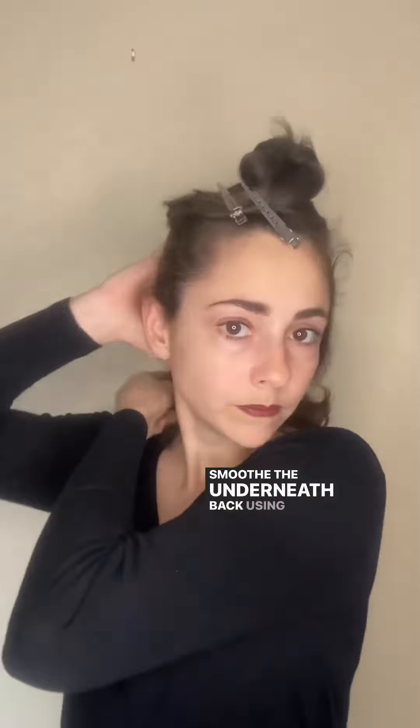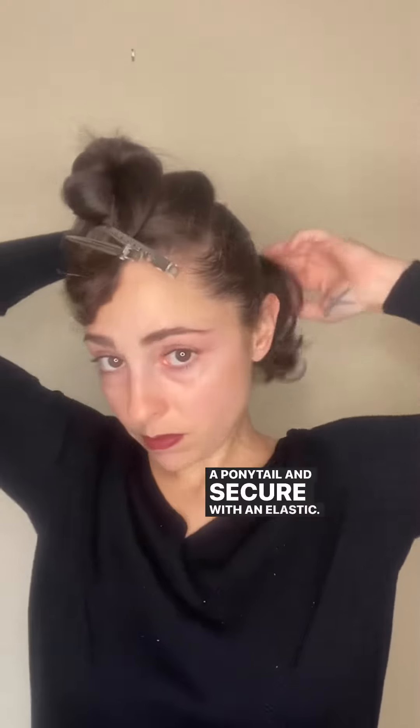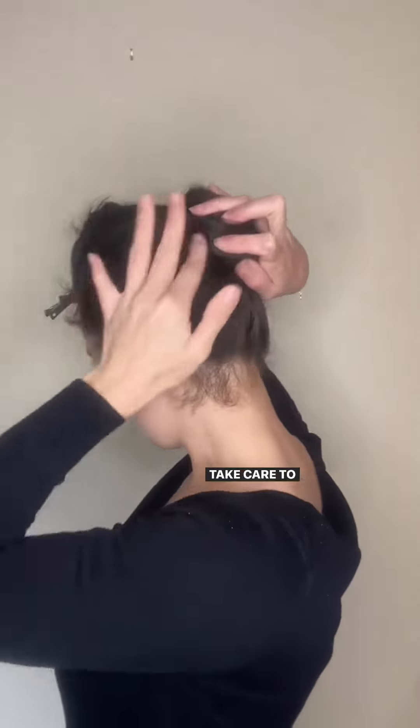Smooth the underneath back using a comb and your hands into a ponytail and secure with an elastic. Twist the ponytail into a bun and pin using bobby pins. Take care to tuck any flyaways.